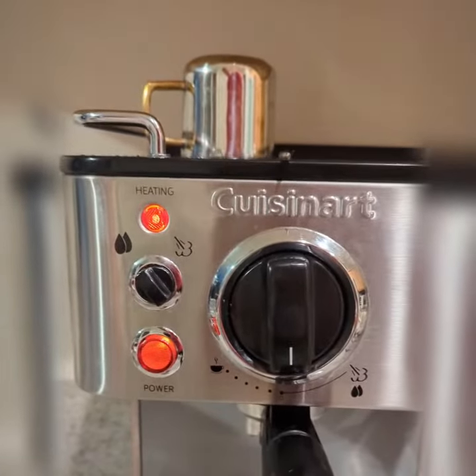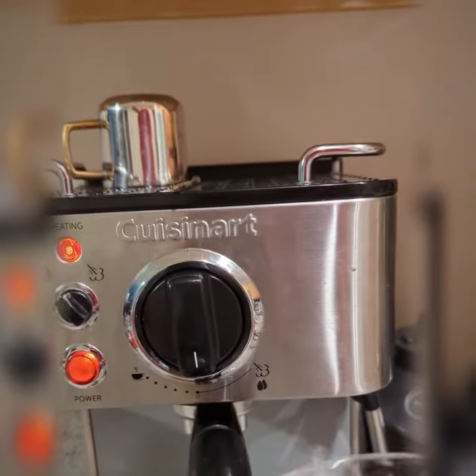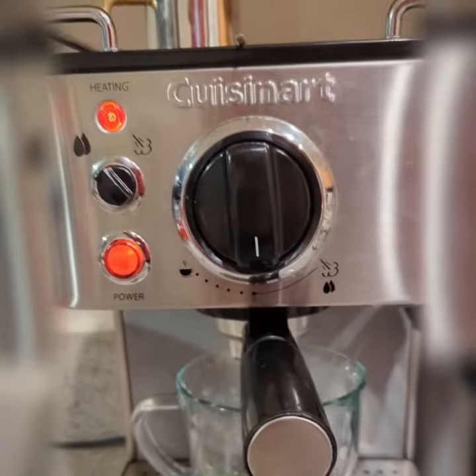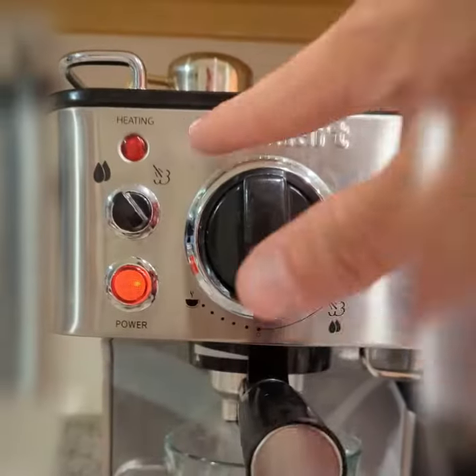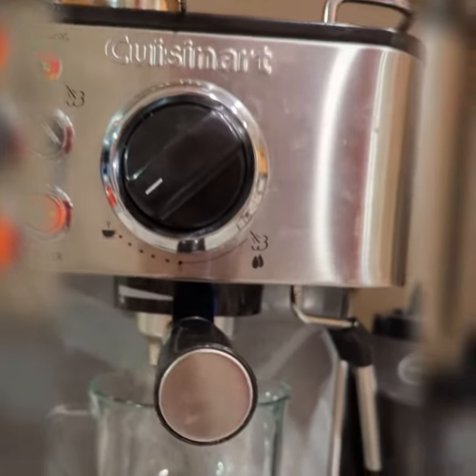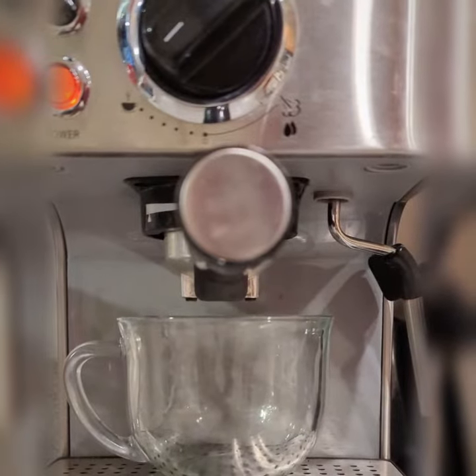Once that's in there and the light turns off, we'll be ready to pull some shots. Make sure you put something underneath it to collect the shots — I like to use this little glass. It's pretty simple and straightforward. The light turned off, so now we're ready to turn this — just like that. You'll see it start pulling the shots.